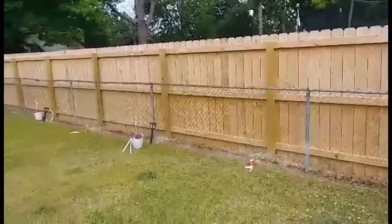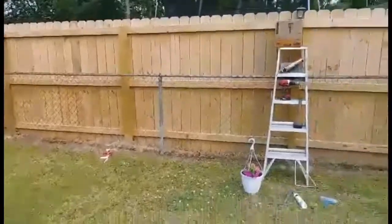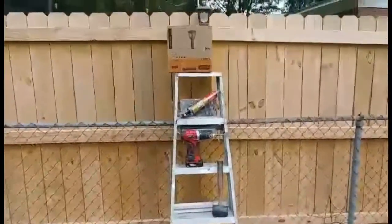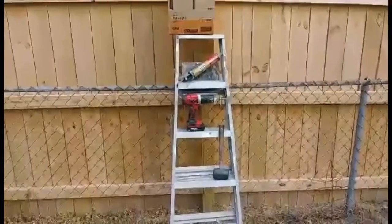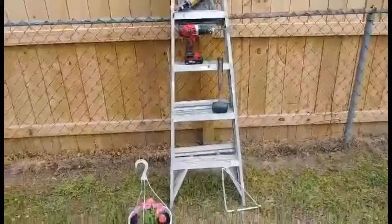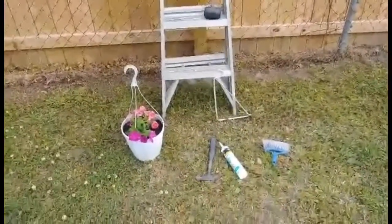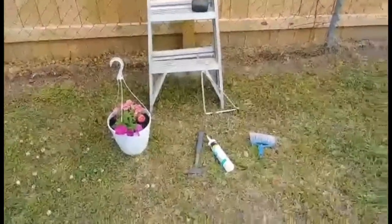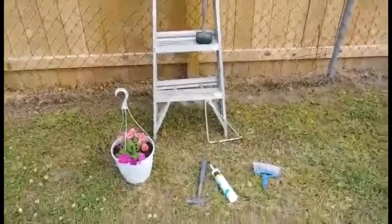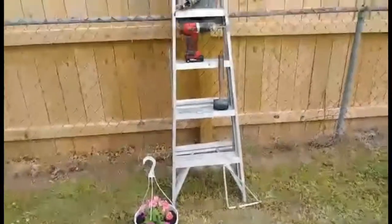We're gonna be using the lights, liquid nails, a rubber mallet, hangers, a little hammer, the baskets, a brush to get the dirt off, and a little sealant.